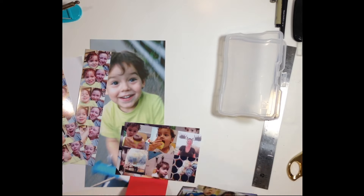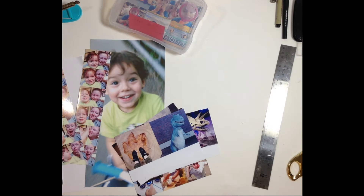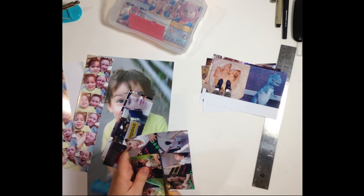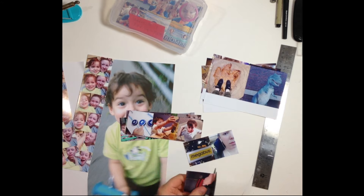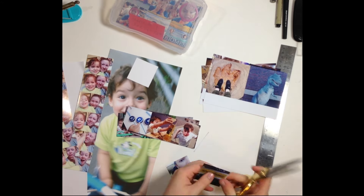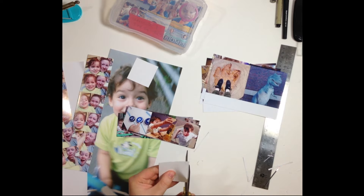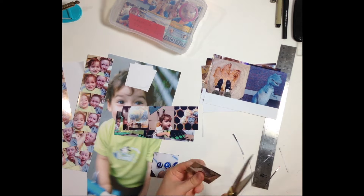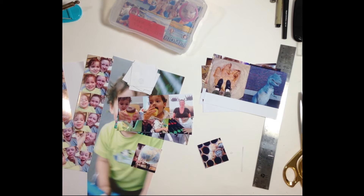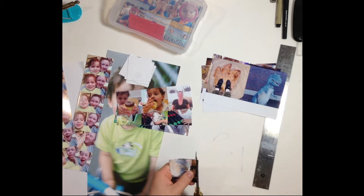I printed all my photos after I prepped them and right now I'm just trimming them out. For larger spans I basically use my paper trimmer — that's for anything that's 6x12 or 8.5x11 — and then for all the small little cuts for the 2x2 and 3x3 photos, I simply use my scissors.